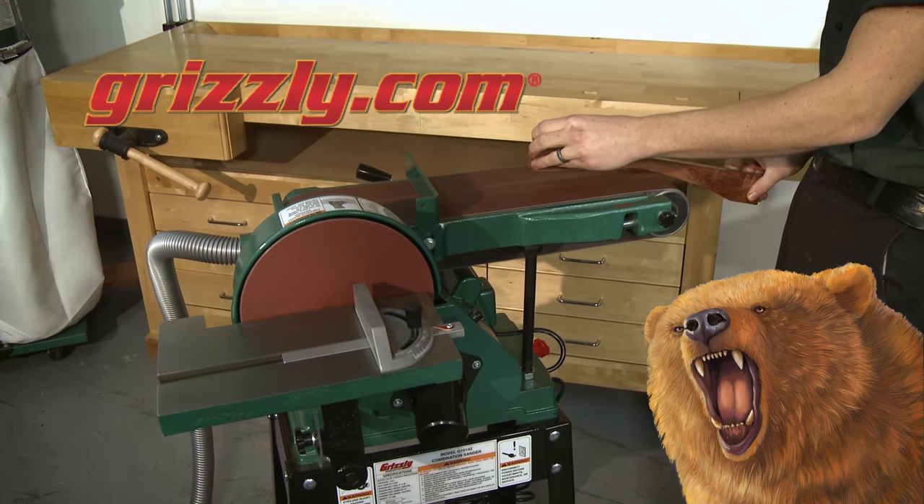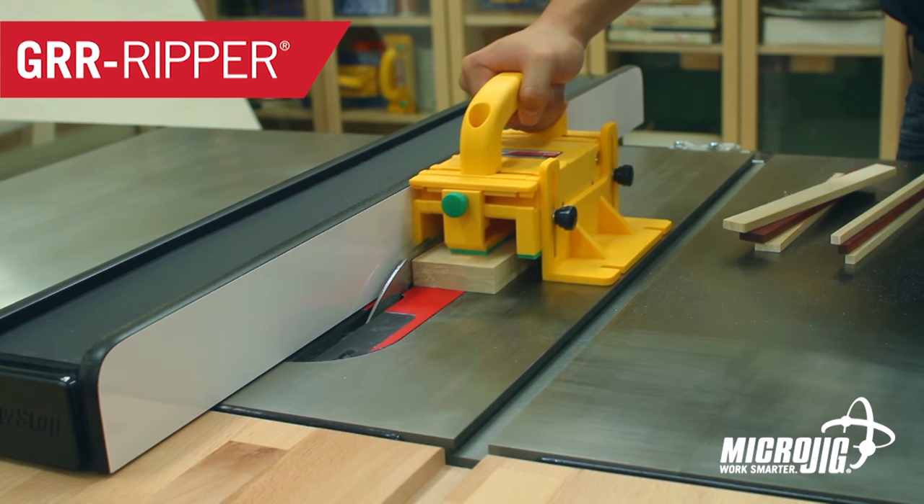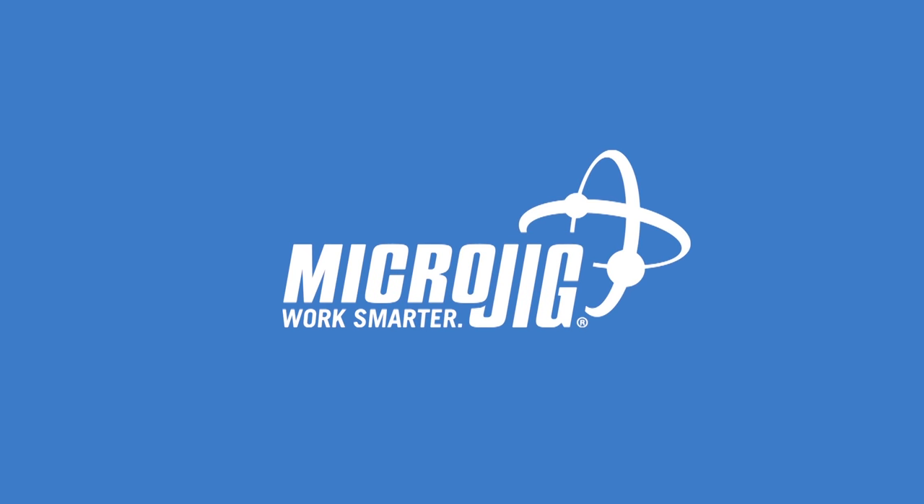See grizzly.com for combo sanders. Microjig, maker of the Gripper. Work safer, work smarter.